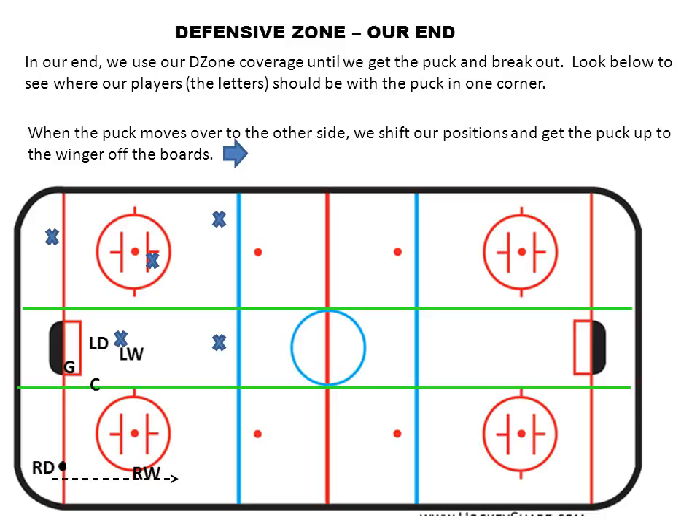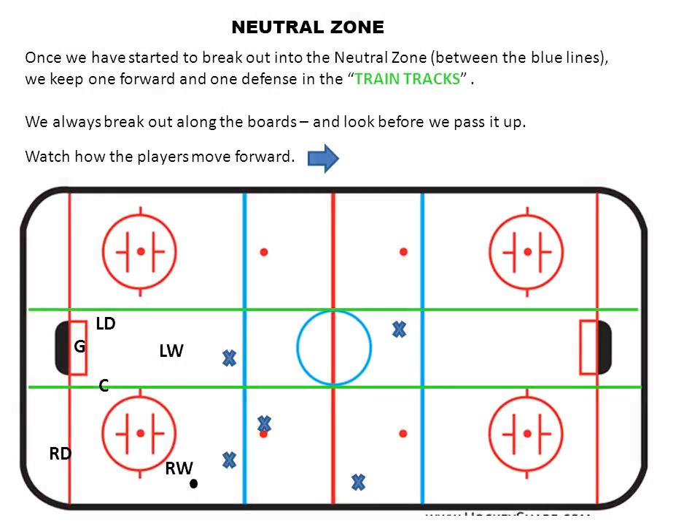That arrow is a pass. The right defense shoots the puck up the boards to the right winger because we always break out of our zone along the boards. As we move the puck forward into the neutral zone, we're again going to need two players in the train tracks. The right winger skates it up along the boards, the center and left winger spread out to become passing options, and the center and left defense are in the train tracks.